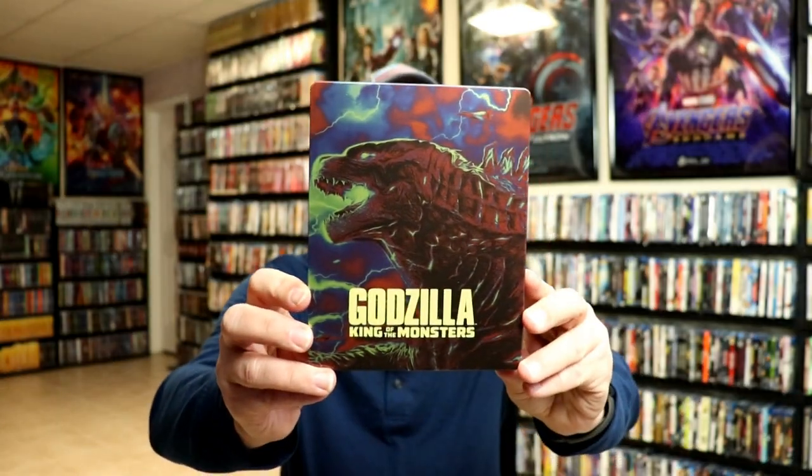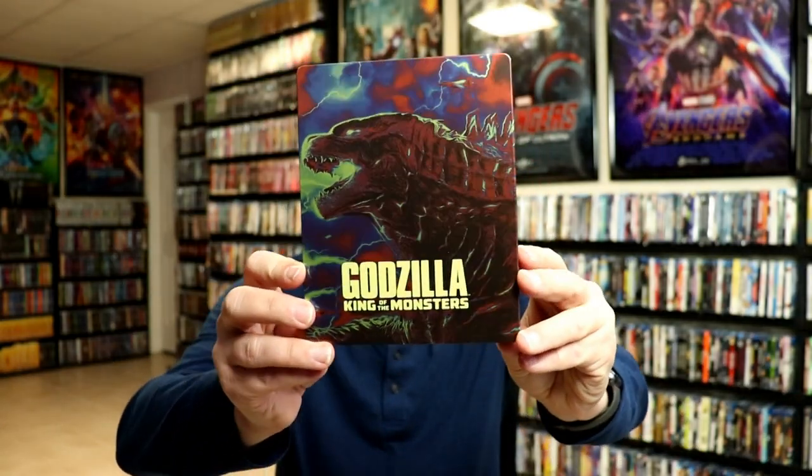I'm going to go ahead and remove this from the wrapper and take a closer look at this steelbook. I've got the wrapper off and the j-card removed. Here's the front of the steelbook — really nice looking image.